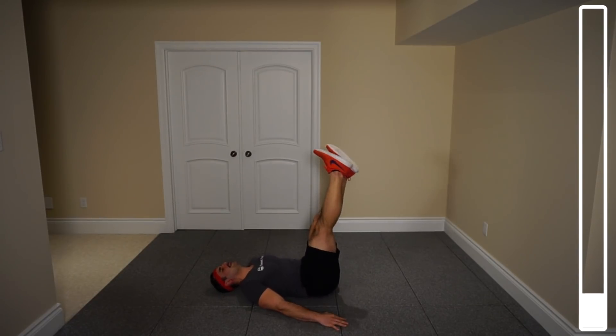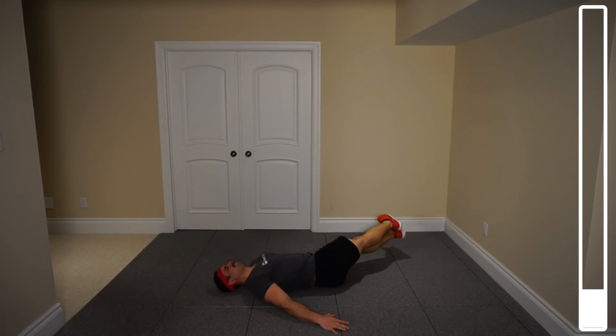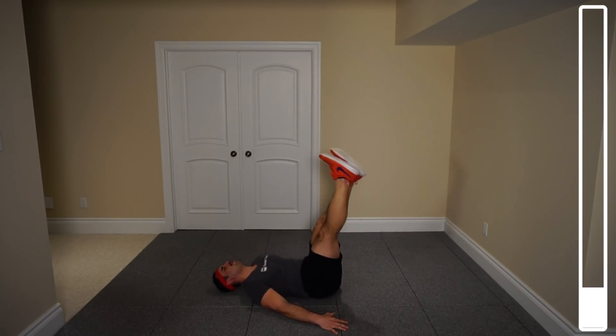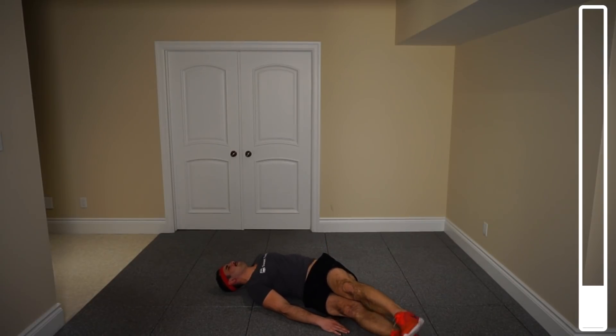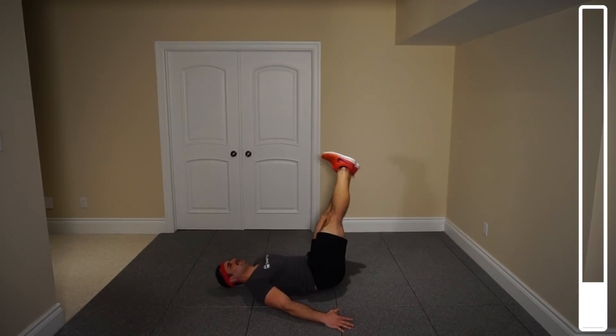Four more. Breathe at all times. Three — keeping a tight core. Two more. Last one. And good.